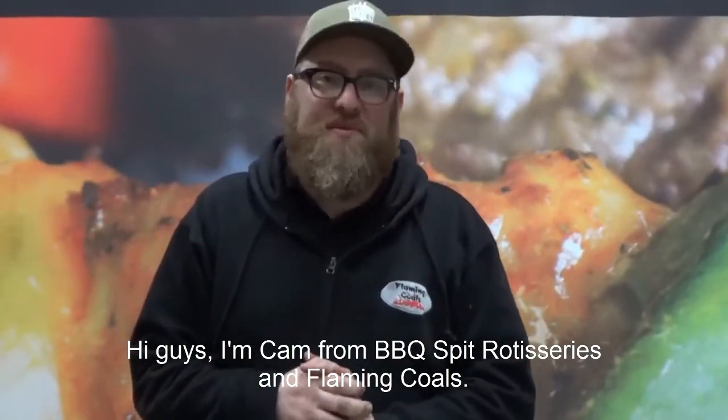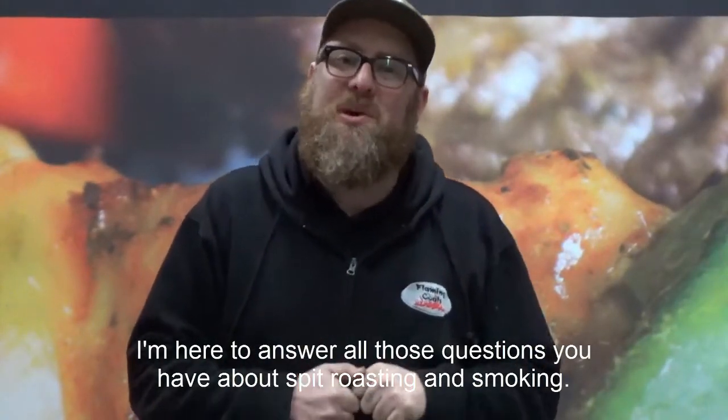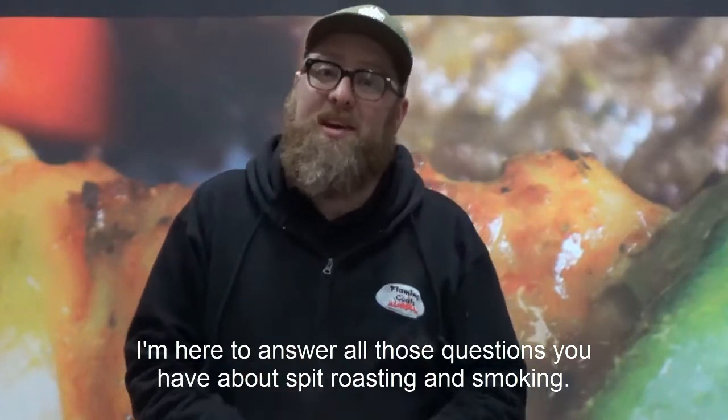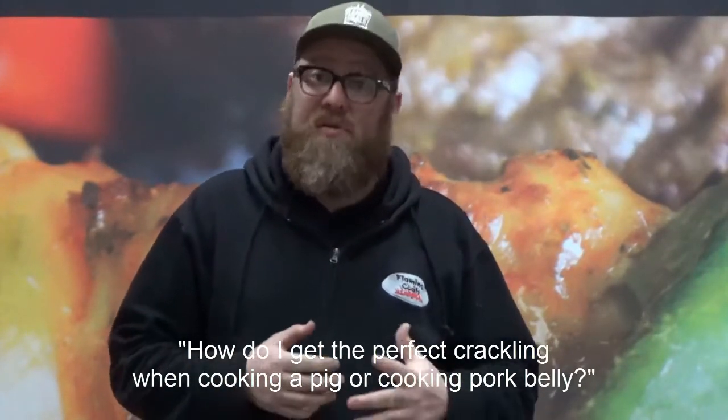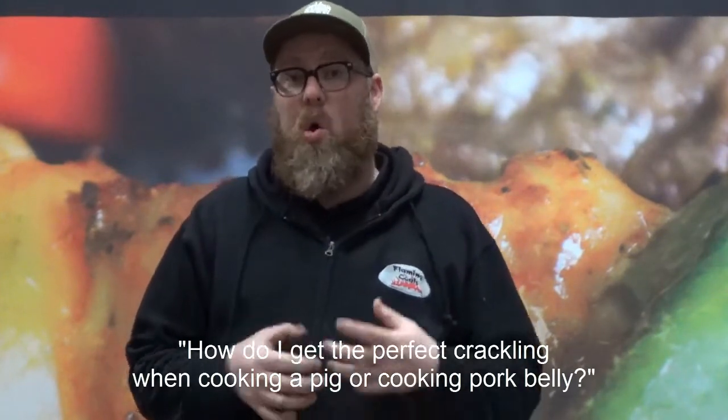Hey guys, I'm Kevin from BBQ Spit Roots. This is from Flamin' Coles. I'm here to answer all those questions you have about spit roasting and smoking. A question we often get asked in store is: how do I get the perfect crackling when cooking a pig or cooking pork belly?